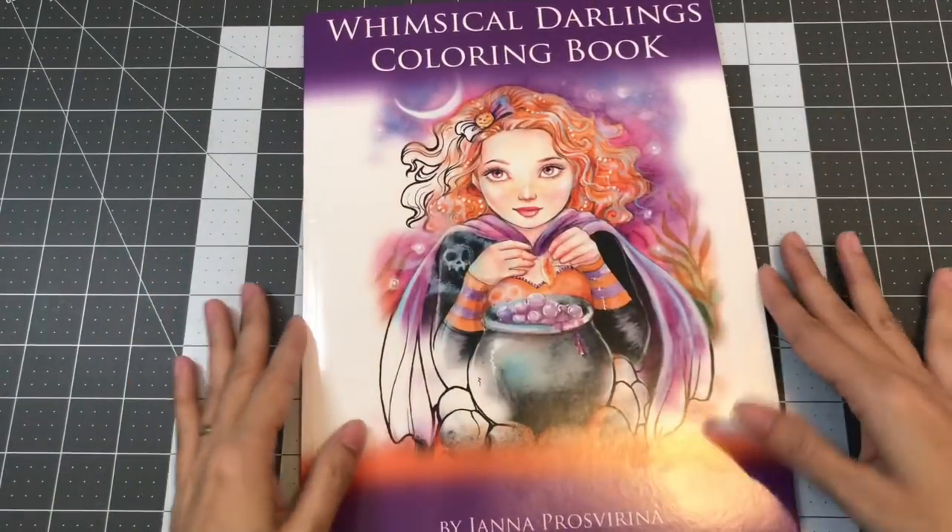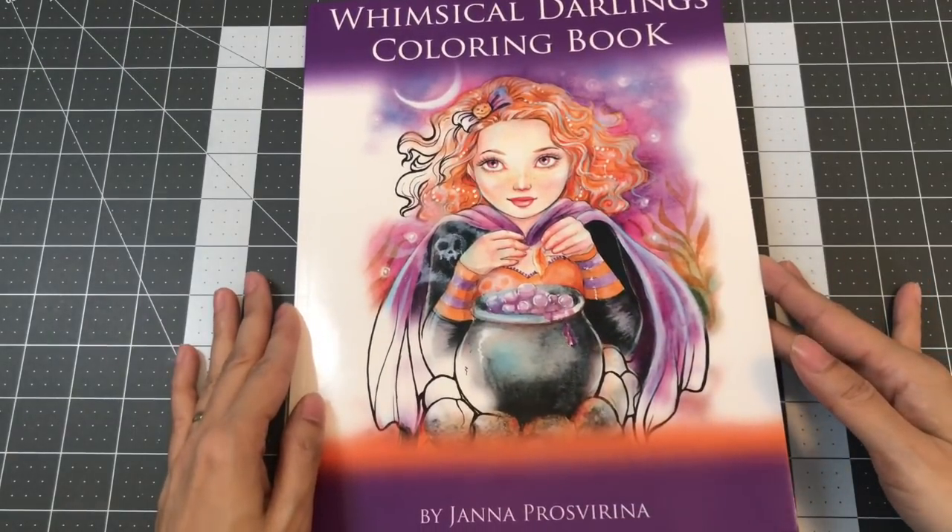This is the Whimsical Darling's Coloring Book by Jana Prosperina.